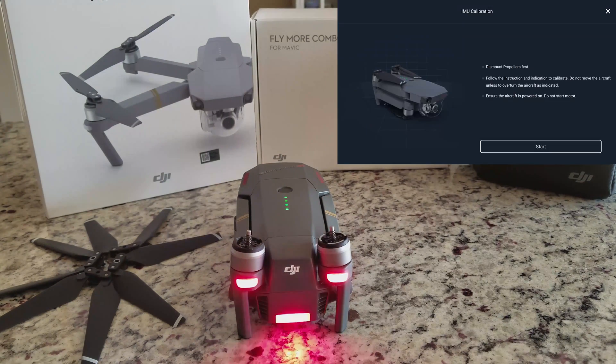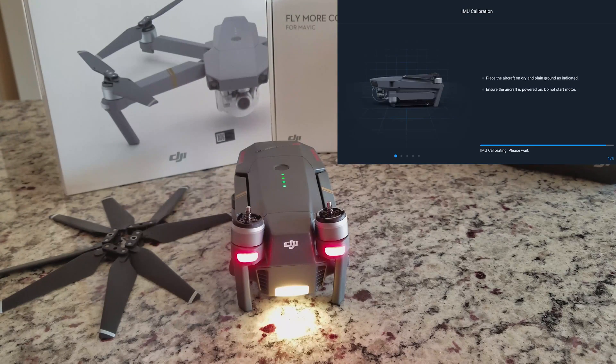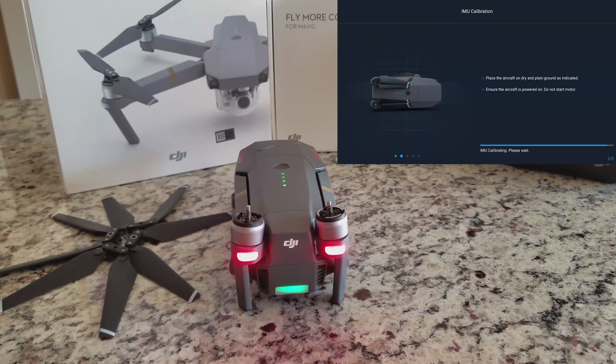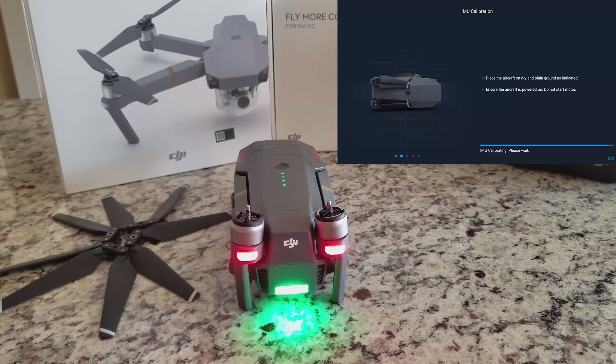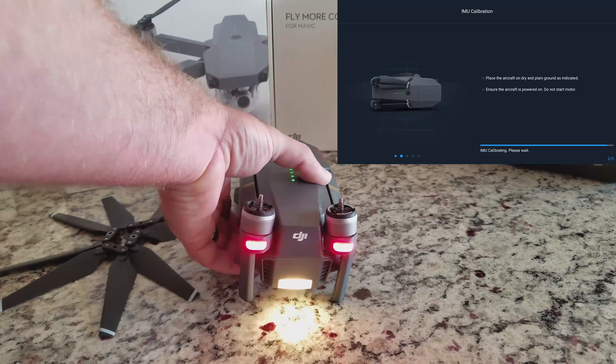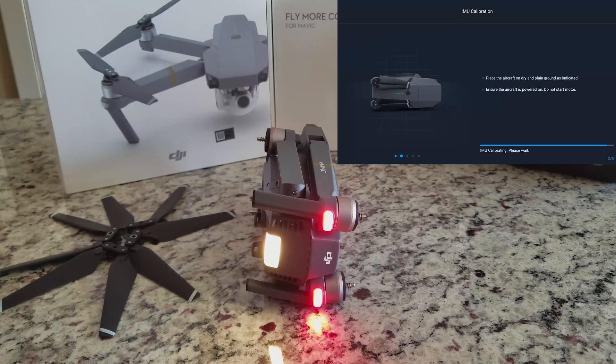Now we have finally entered the IMU calibration. The initial pop-up gives you the list of requirements needed to successfully perform the calibration: dismount propellers first, follow the instructions to calibrate, do not move the aircraft unless to overturn it as indicated, and ensure the aircraft is powered on — do not start the motors. This process doesn't take long but it is wise to do this on a full battery to ensure power remains on the Mavic the whole time.